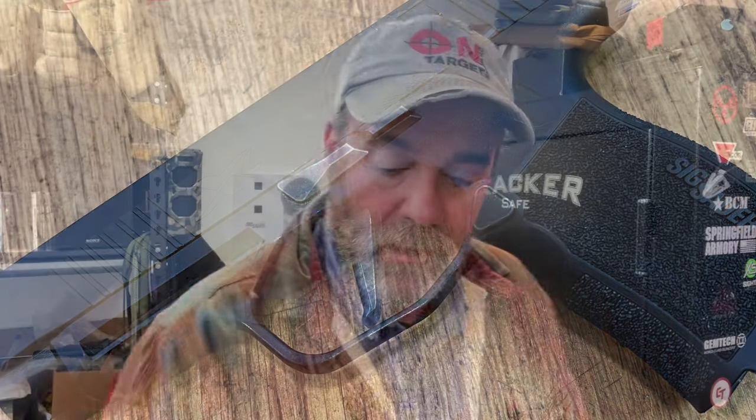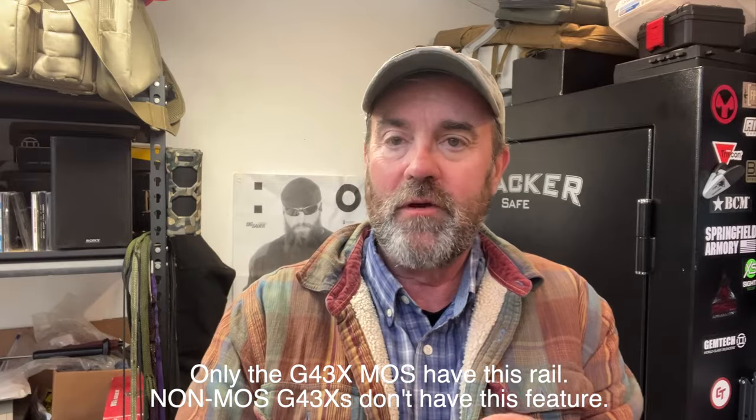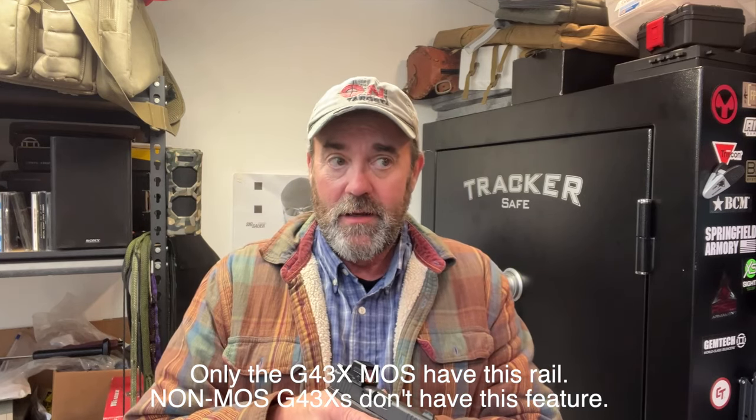Both the SIG and the Glock have rails for attaching lasers, lights, or whatever paraphernalia you want. Pros and cons to having a weapon-mounted light: yes, you can see what you're pointing the muzzle at, but you have to point the muzzle — maybe at something you don't want to. For me, I typically don't run lights on compact carry guns. I have lights on full-size defensive pistols in the home. But for EDC, that's not what I want. If you want it — rock on.